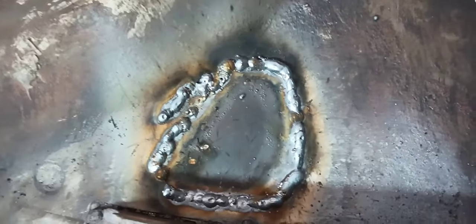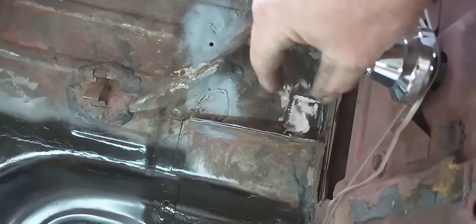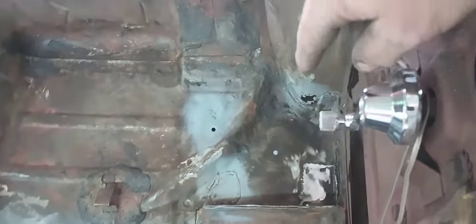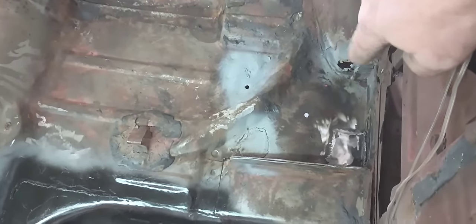Got that welded up and ground down right there. Got our pinholes up here welded up — they need to be ground down. I turned the heat up on my welder and addressed the spot over here. I kind of got in a hurry and forgot to film patching this piece, but I ended up cutting it out and cut a little square piece with a flange, welded around the rocker seam and around the edges. A little more grinding cleanup needs to be done but I'm just trying to get all my patches in, then we can go back and do a final grind.